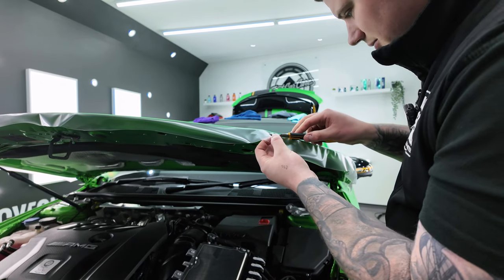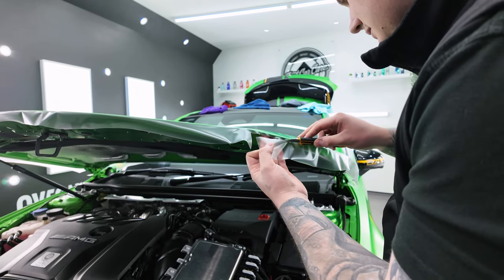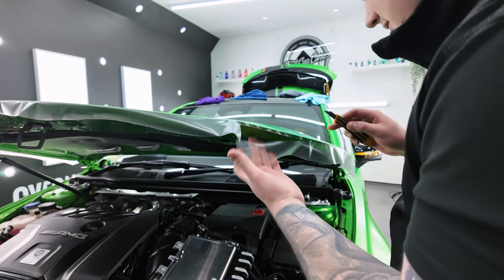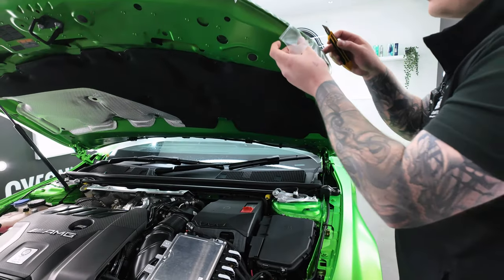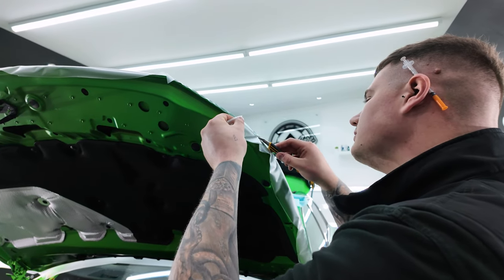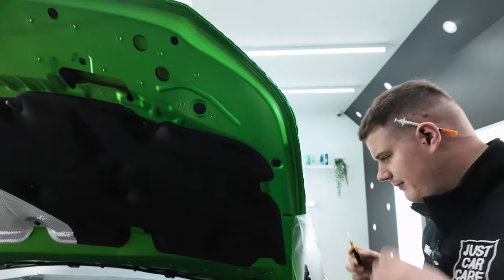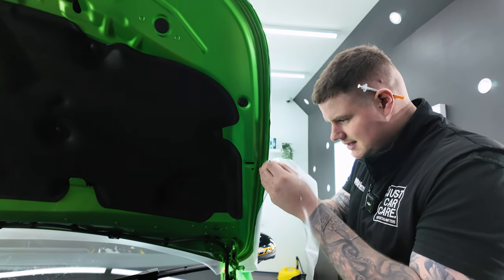So Conor managed to get down a few panels yesterday, and my job today is to basically get all the corners tucked and trimmed, get them all nice and make sure that we go for as close to a seamless finish as possible. I'm just going to start off with the bonnet and make sure that all the edges are nice and tidy.